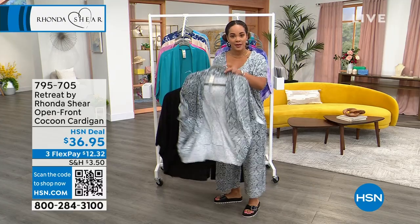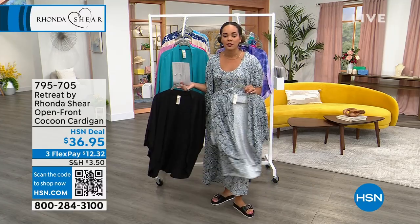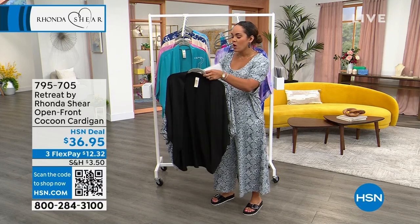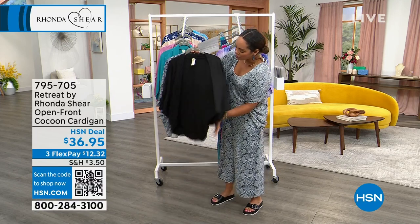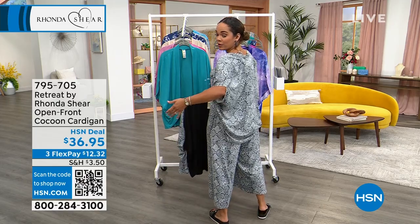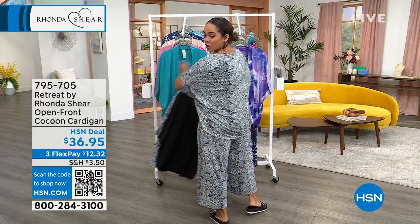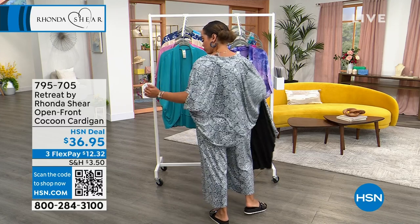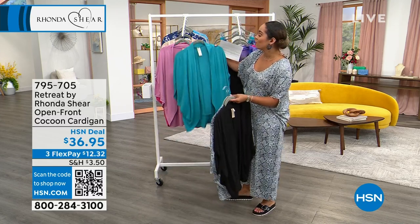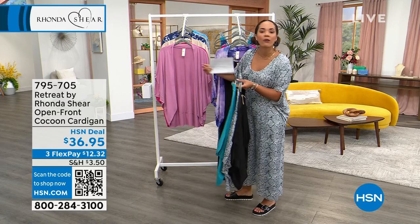This one right here is the snake print — that's the one I have on, so you can do snake on snake. You can do the snake over the black if you'd like. We do have solid black as well, and we're just under 31 inches in length, so you can see on me I get that back coverage, which is really nice. Look how it wraps around and drapes in the back — it's really pretty. Here it is in the teal if you want to match back to your teal jumpsuit.